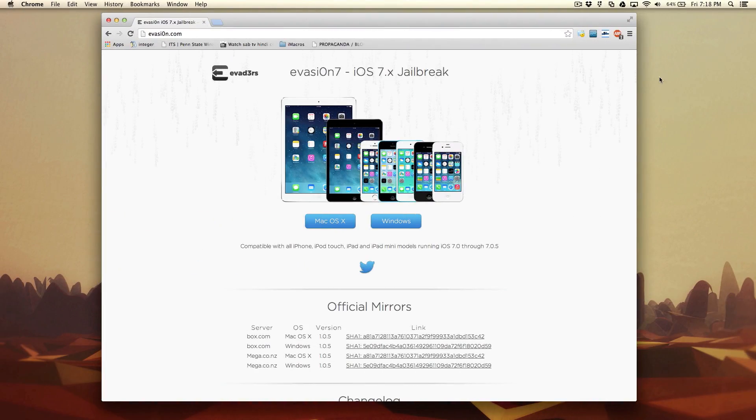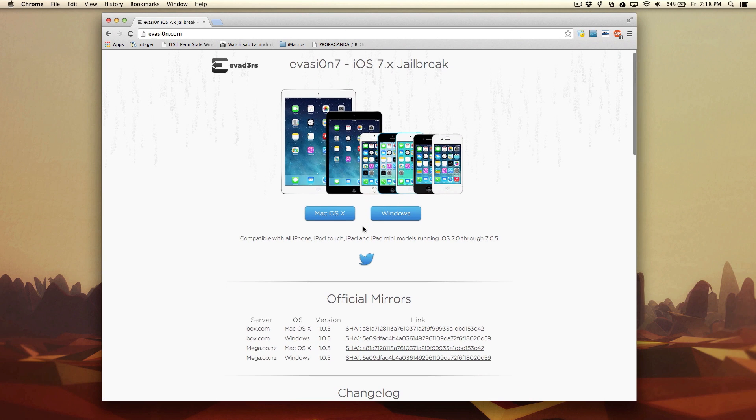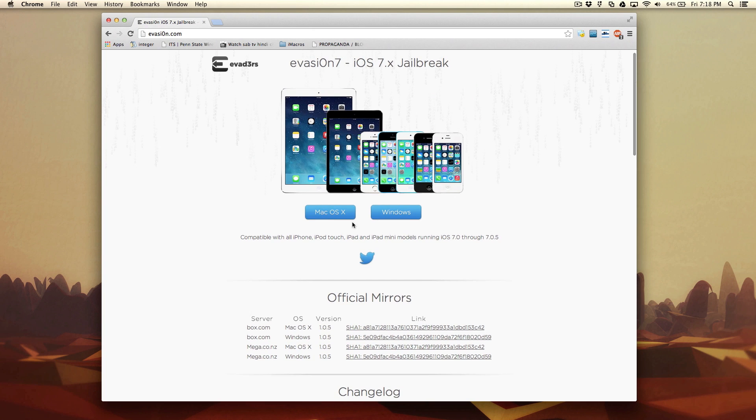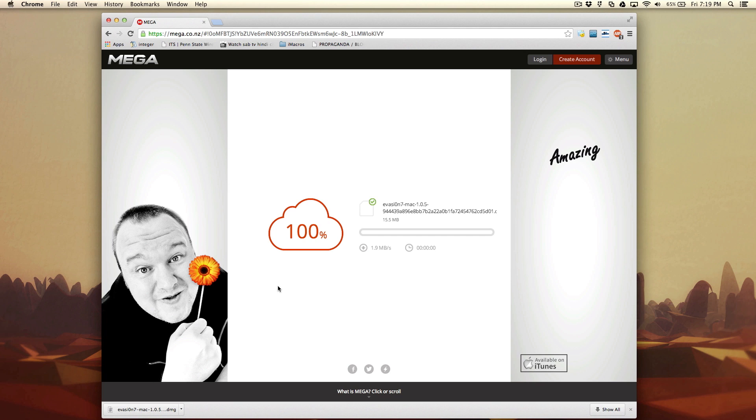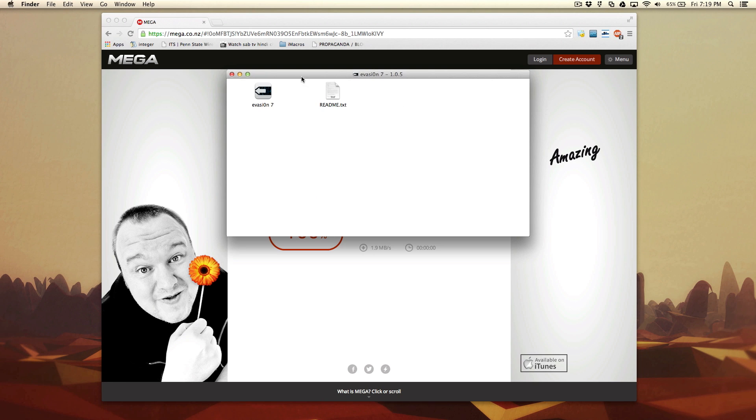Open your browser and go to evasion.com. Once you're on the website, choose your operating system. I'm working on macOS so I'm going to download it for Mac, but you can download it for Windows as well and it would be the same procedure. Once you're done downloading the program, go ahead and open it and you'll find that an Evasion screen opens up.